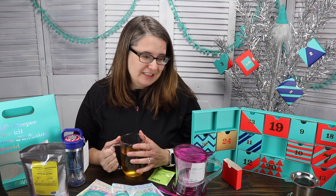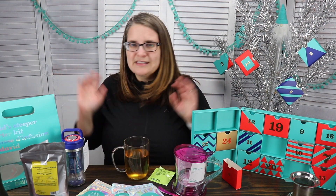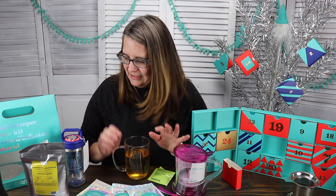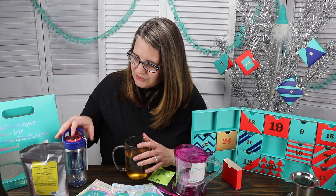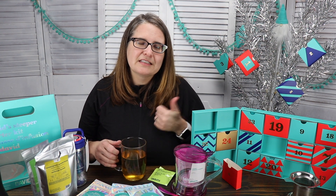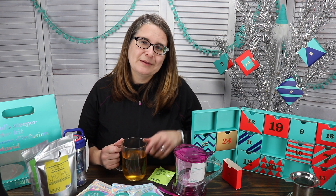So what did you guys get for Black Friday? Did you pick up any sales? What do you think of my sale purchases? I think I did pretty good! Please subscribe to my channel, give this a thumbs up, and I will see you in the comments down below. Until next time, take care — bye!